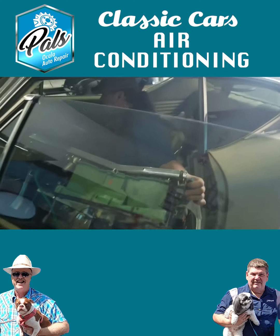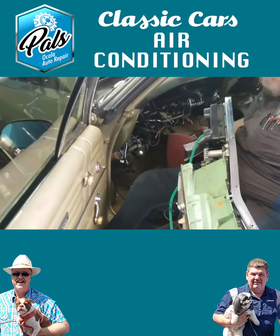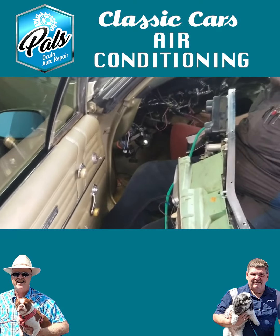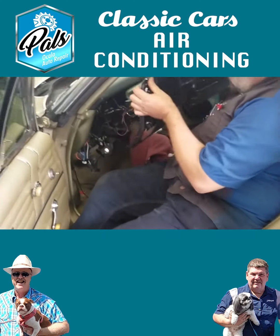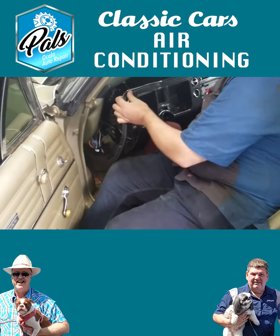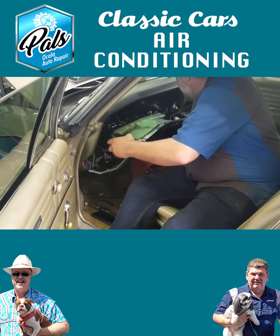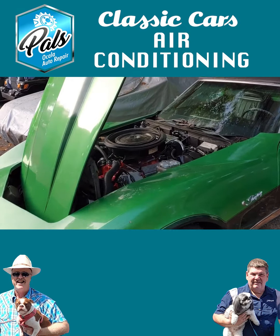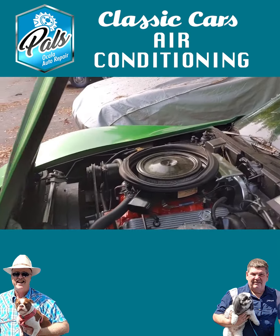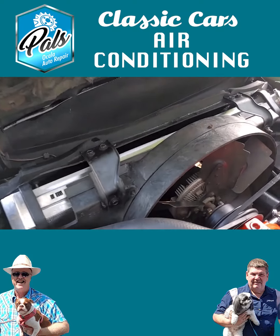If not, you may have to disassemble some of the dash and go through and repair the control head that controls all that. Most of those cars were vacuum-actuated, so you want to check to make sure you have the right amount of vacuum to make the doors open and close and turn the AC on. So if I have a factory-equipped AC car and it's 50 years old, chances are you can make that air work just like it did 50 years ago. That's correct — it should be just fine once it's converted to 134A.